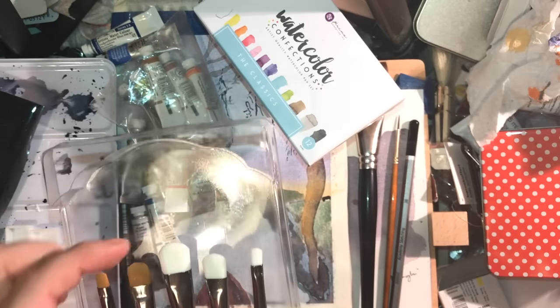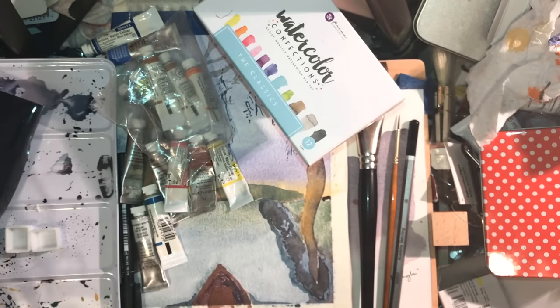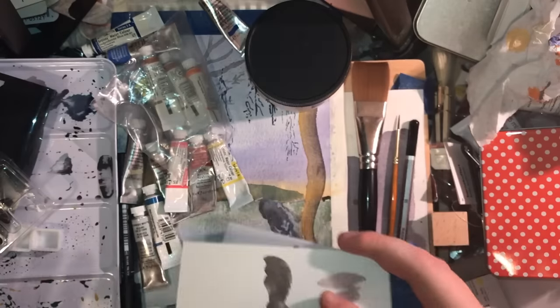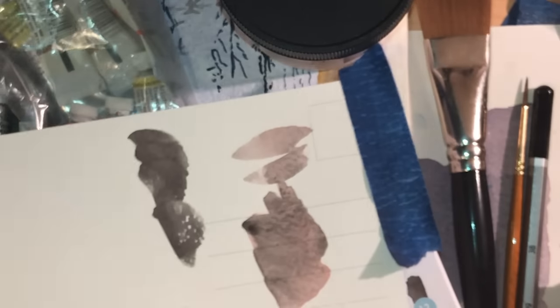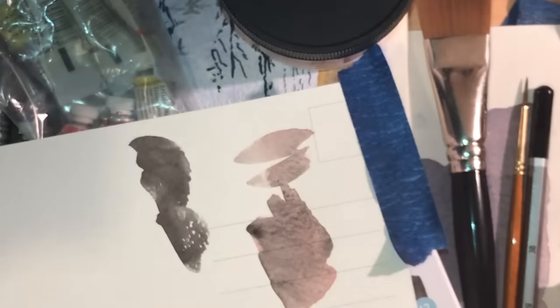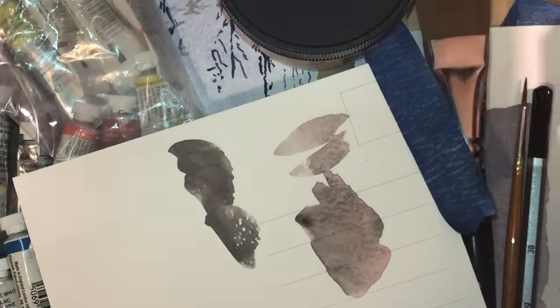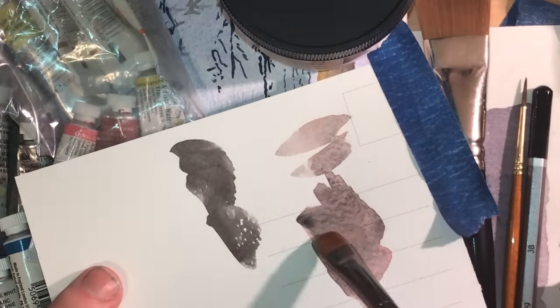This one feels softer and actually feels a lot like a Pro Arte brush. I just happen to have a scrap of quite old watercolor paper here where I've got some Daniel Smith Moon Glow on it. Let's give two of them a go — I'll do the size 10 soft scrubber and just dip it in some water.